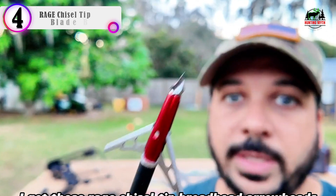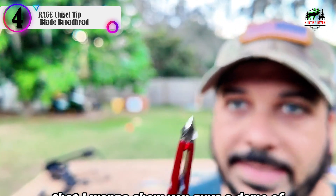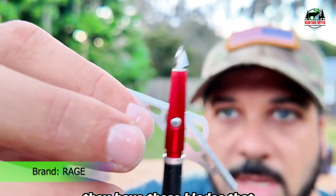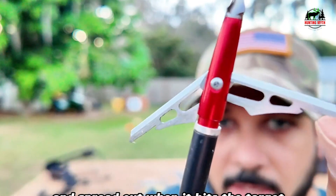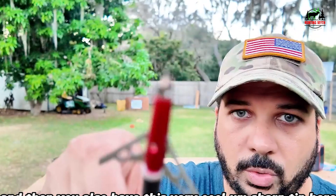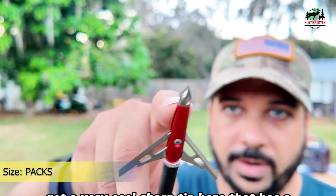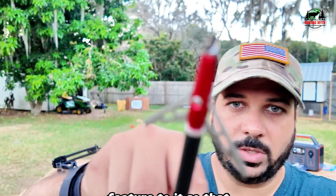In our list, the number 4 product is the Rage Chisel Tip 2 Blade Broadhead. The hunger for bow hunting is insatiable. Throughout the year, the hunger grows. No matter how much it is fed, each hunt is a battle between the buck and you. All your tactics and preparation lead up to the one moment where that buck is in your sights and that arrow just left your grip. Rage will feed that hunger.